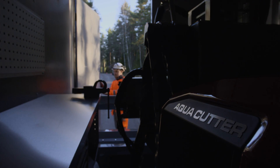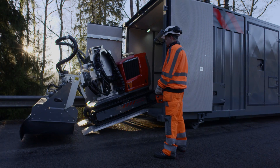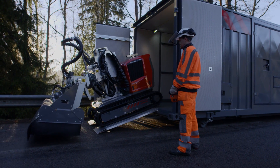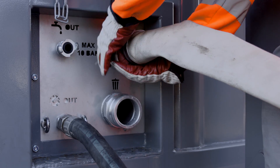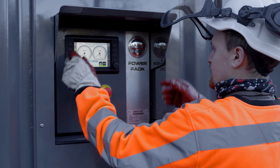Behold the AquaCutter, the most versatile and advanced hydro demolition robot in the world. The AquaCutter is connected to a high-pressure unit, a power pack. Together, they're like a sports car and a racing garage — basically everything you'll ever need for your contracts in one place.